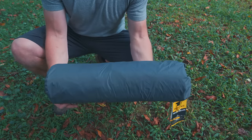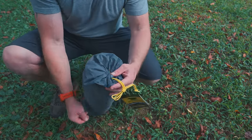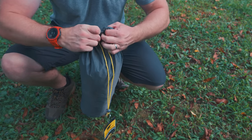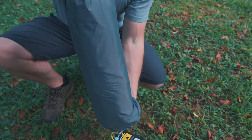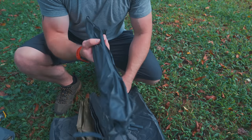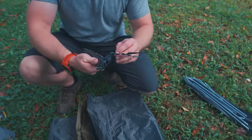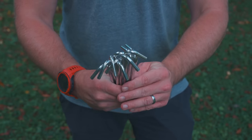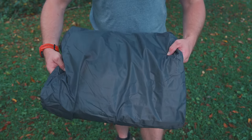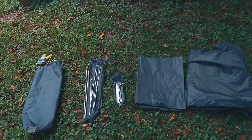To start off here, let's do a component breakdown. We have the storage bag — this is the bottom, this is the top, and we have a draw pool. Let's see what's included with this tent. We have tent poles, and we have two of these. We have tent stakes, and we have ten shepherd hooks. What we have here is a ground sheet. This is the tent body. This is the fly. And that's what you receive with this tent.